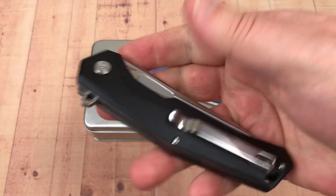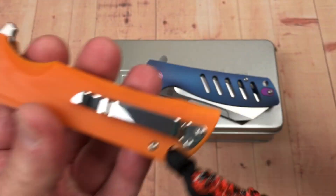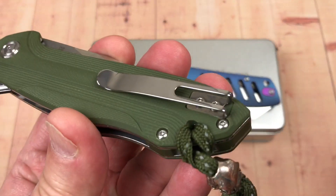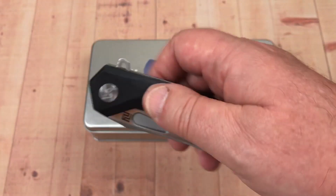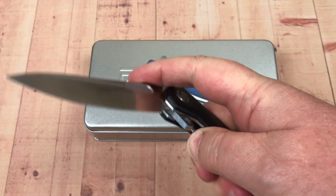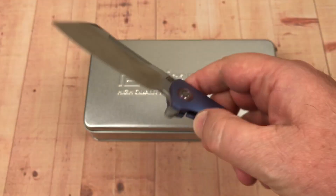The Zumwalt came apart and went back together real easy. It's got a deep-carry pocket clip and goes both right and left hand. The Tomahawk, though — you can't do that. It's a deep-ish carry but you can't go left hand. So if you're a lefty, you might want to look into the Artisan G10 and other knives — like their laminate carbon fiber and titanium models — because those are all available in right or left hand.